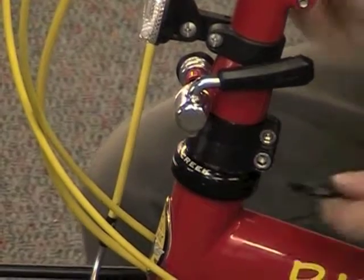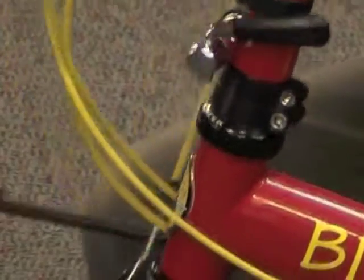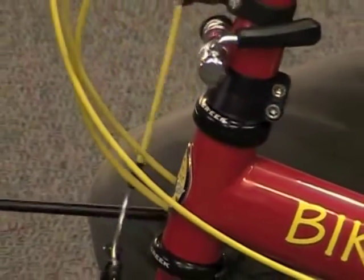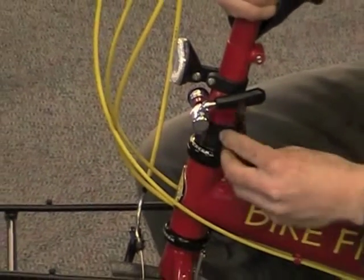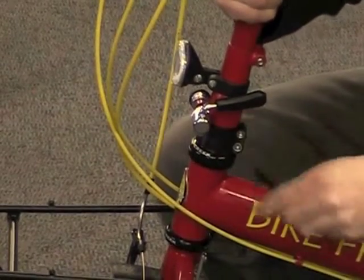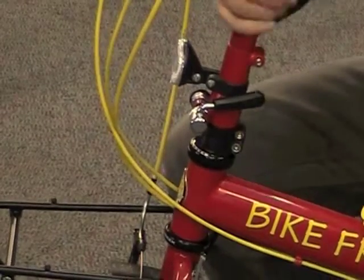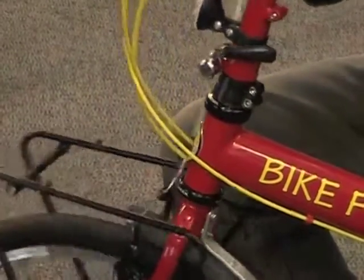Now, if you go too far — if you were to tighten this bolt too far — you'll start to feel quite a bit of resistance in the steering. So our goal is to find the adjustment point where it's just taken out the play, and there's nice smooth action on the headset.